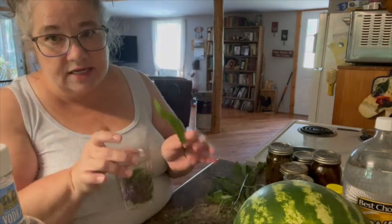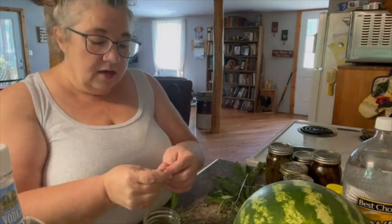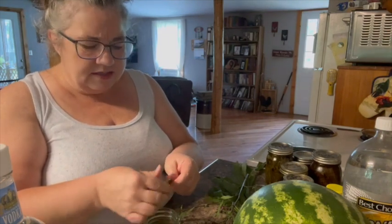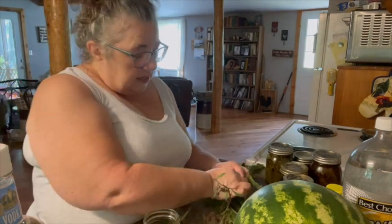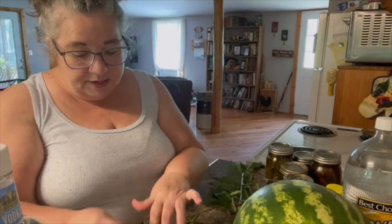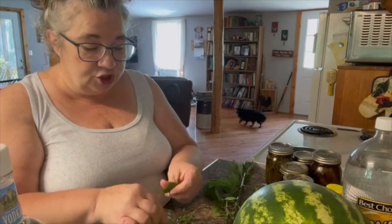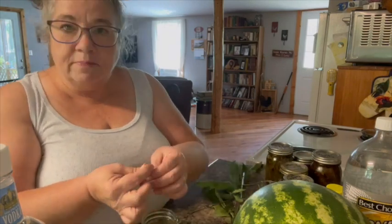I will also dig up some of that root and make a tincture for anything you would use bitters for, like digestive issues and diarrhea. It's also supposed to be good for fever, so I'm going to check more into that. Like I said, I checked it a couple of years ago and it was good for female problems, so I didn't bother too much. But upon more research, finding out it's good for some other things and having granddaughters, I decided to go ahead and use some this year.